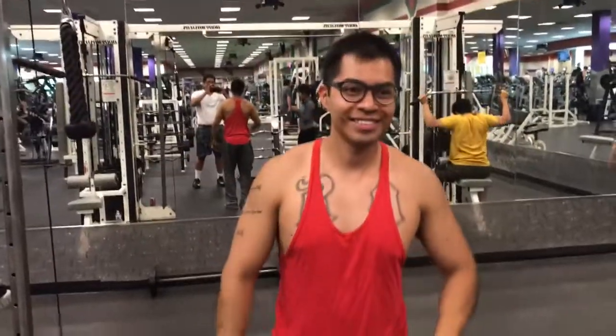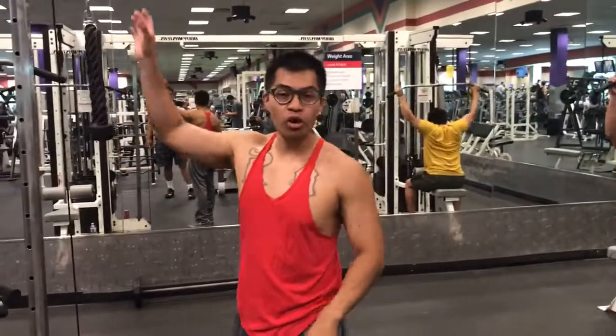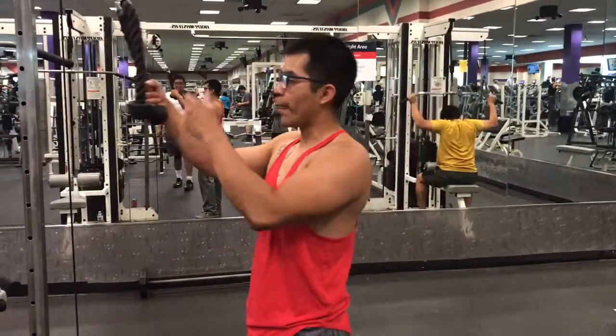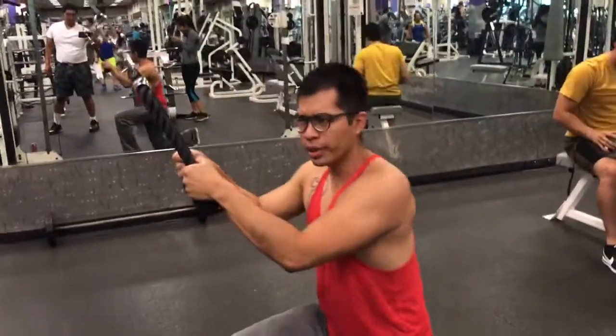What's up y'all? This is the overhead pullover. You want to use the rope, and you want to step a few feet away from the machine.